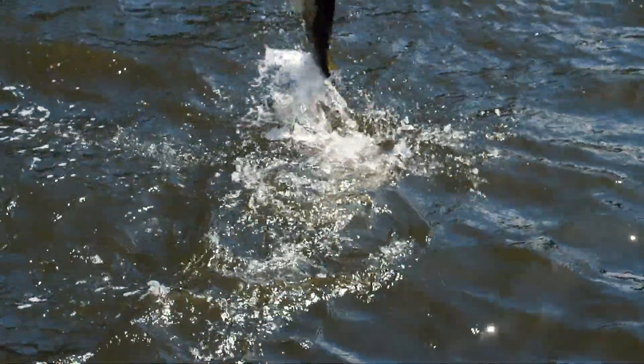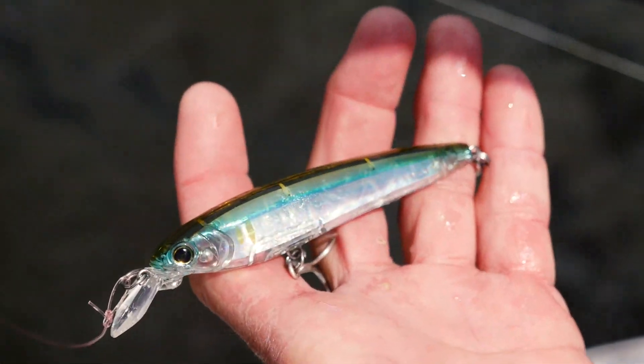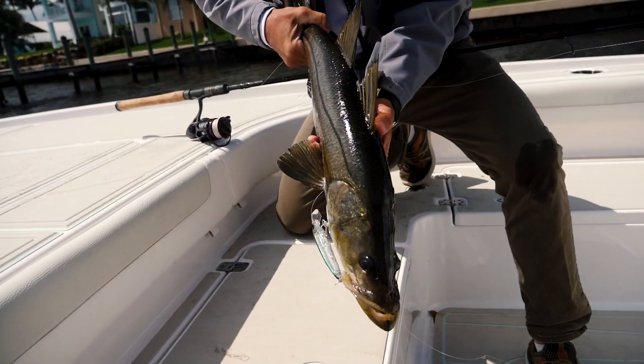This is going to be a suspending bait. I can present it in front of them for a long period of time. This four-inch fingering is a perfect mimic of a finger mullet in this area.